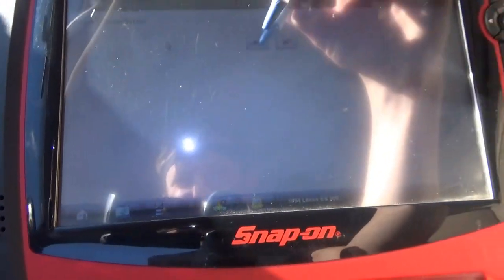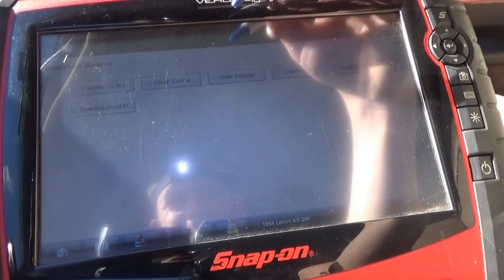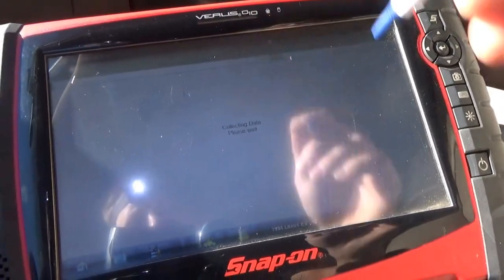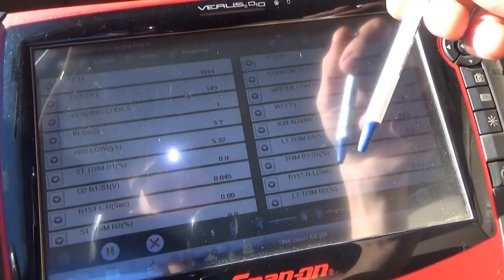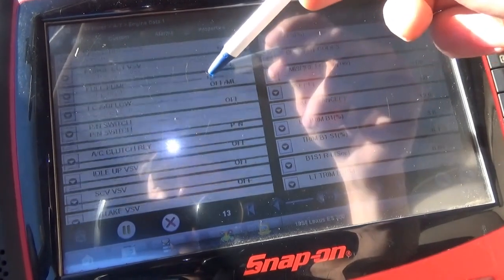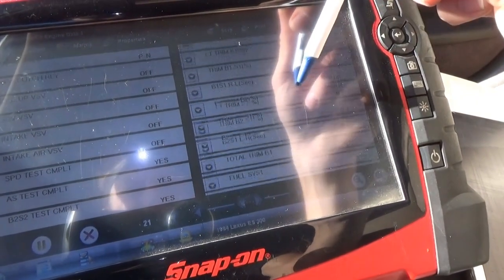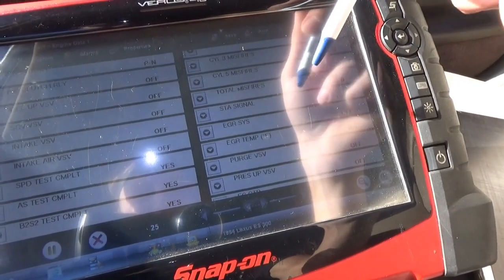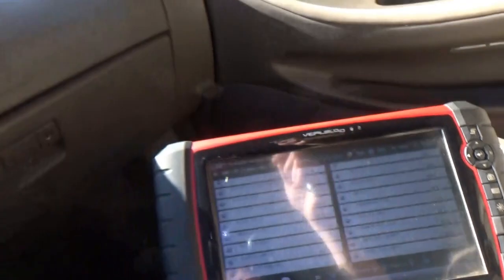What if we go to the engine module? Yep - P0130. Let's see what engine data we can get. Got all kinds of fuel trim stuff, misfires, park neutral switch, idle up intake, STA signal, purge valve, ESV. Nothing to do with the transmission solenoids. Interesting.